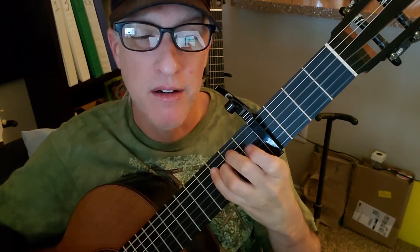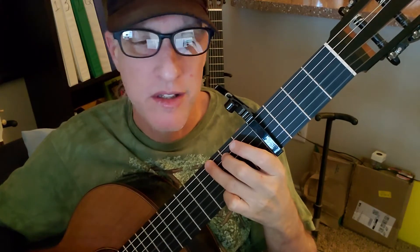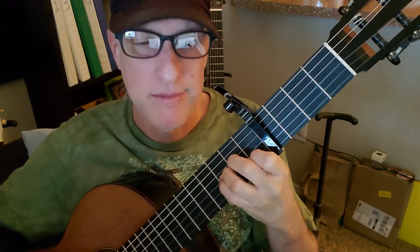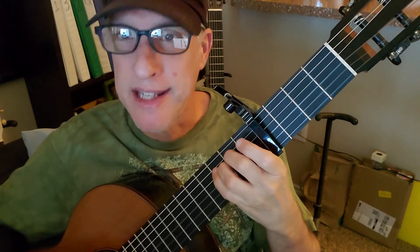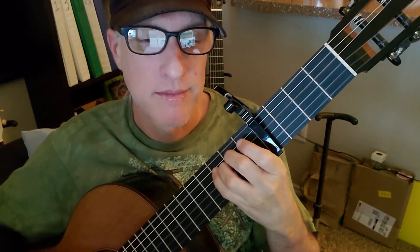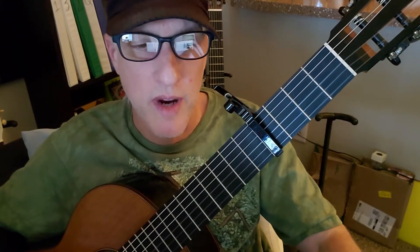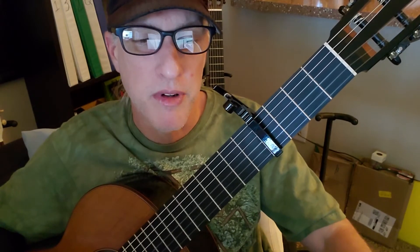And then 'home at last' on the chorus: one on G, one on A minor, two on E minor, and then do that again — even though it looks weird the way they set it up, it's G once on 'home at last,' A minor once, twice on E minor again. And then you're going to resume the normal progression on the pre-chorus.